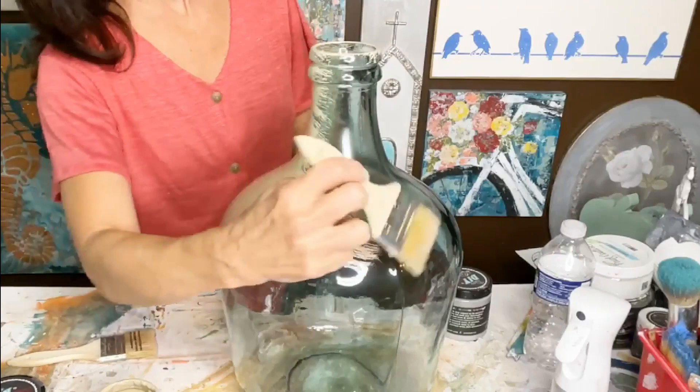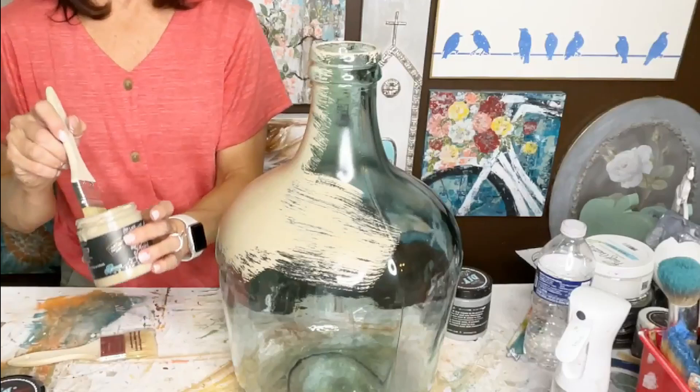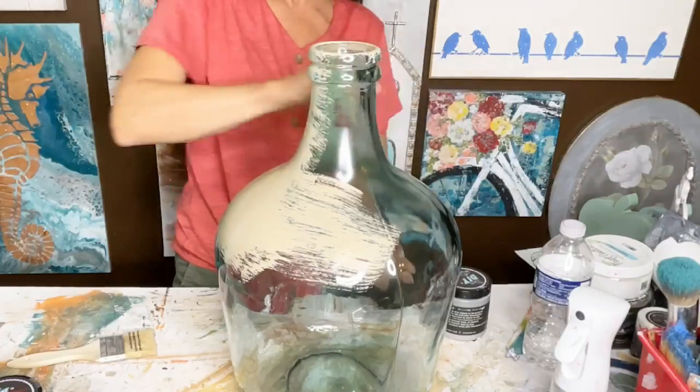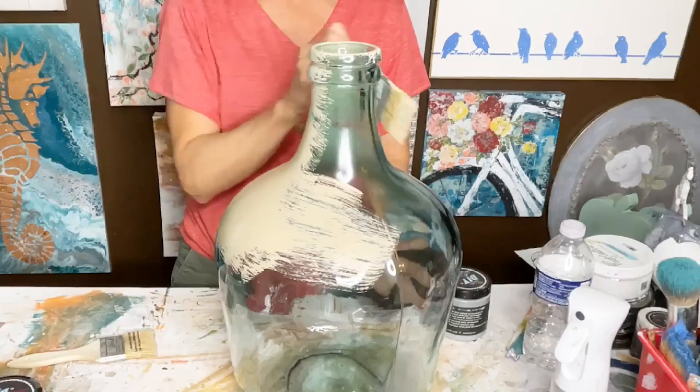I can't remember where I saw — I think I was in this little community close to me where it just has a lot of shopping, and I saw some really big glass jug-type things like this in a really nice store. Theirs had, like, some molds around here as well. I think theirs had something on it like that, and I thought, you know what? I've got several of those. I'm going to paint mine to look like that.